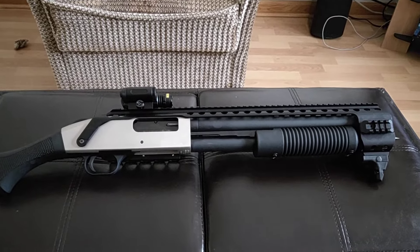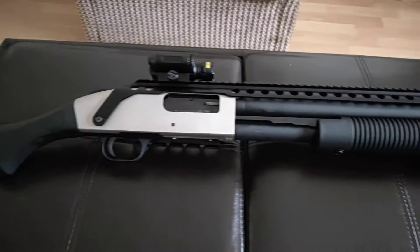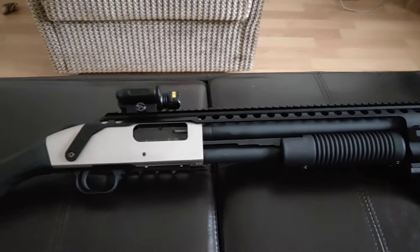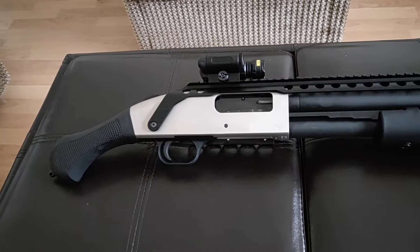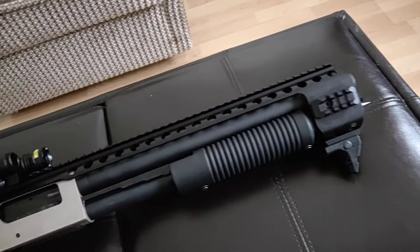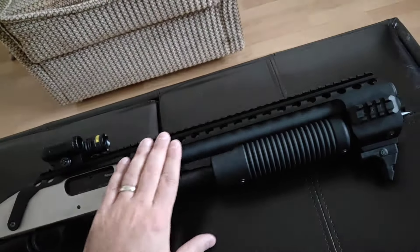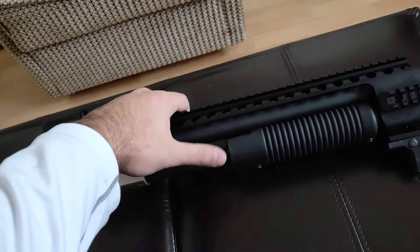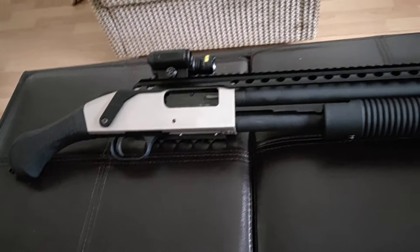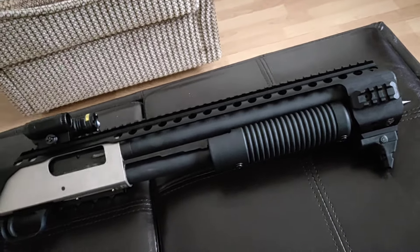What's up everybody. I've seen a lot of guys with this firearm, the Mossberg Shockwave 590 Shockwave. I've seen a few guys that have added this - the Black Aces Tactical quad rail - and there are some other items I added from Black Aces Tactical, so I want to cover what I did to this shotgun.